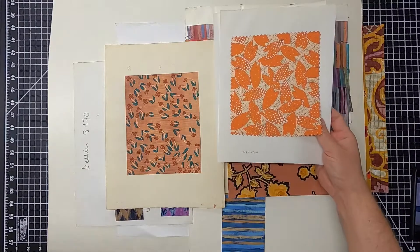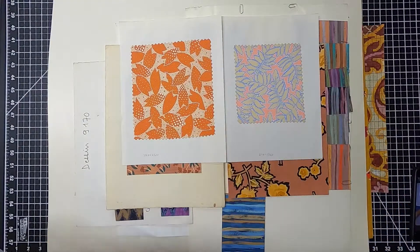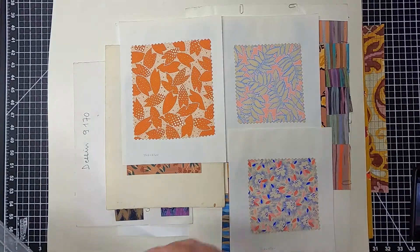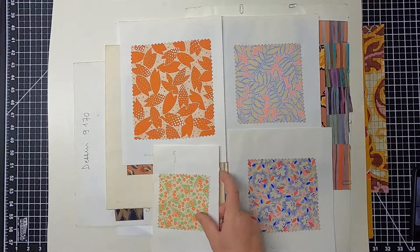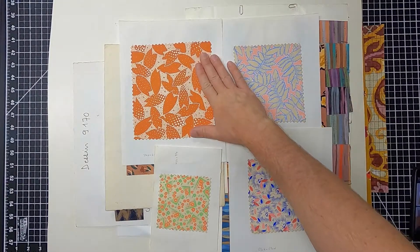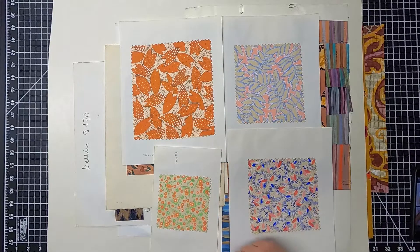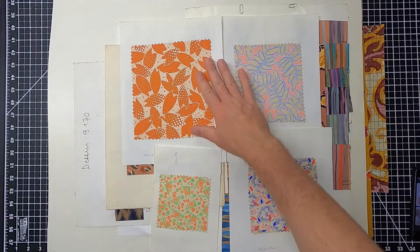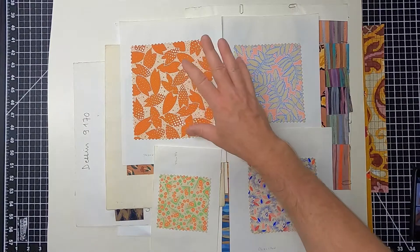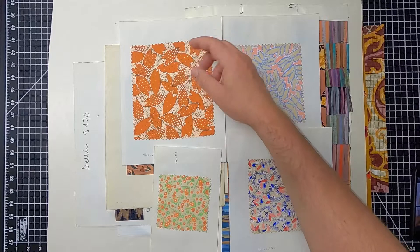Here are a few other gouache painted textile artworks to look at. This is a pretty complex artwork despite only using two colors — we have a neutral ground followed by a darker motif of a leaf with painted dots on the surface.